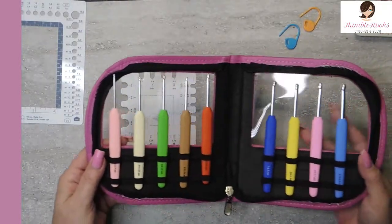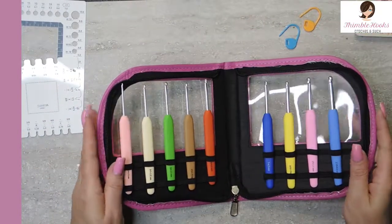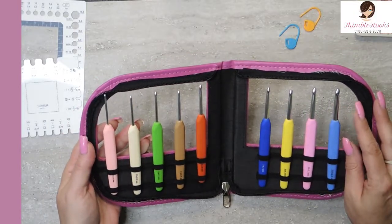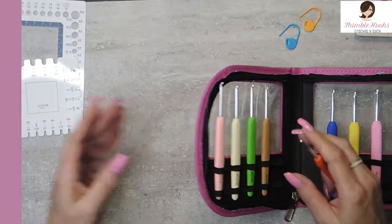Here is my gorgeous little set. This is Knitter's Pride. I have a different set of Knitter's Pride product and they are awesome. I am assuming that these are going to be just as lovely.